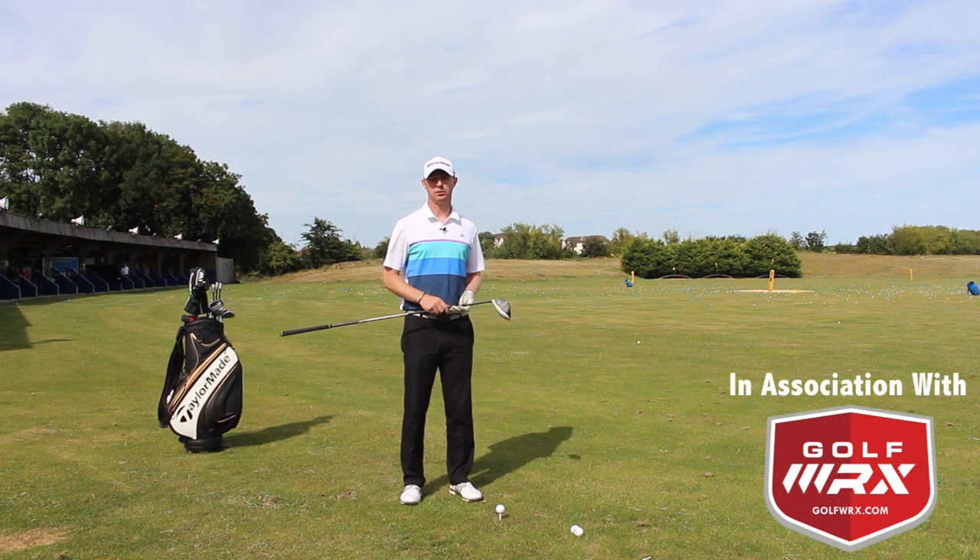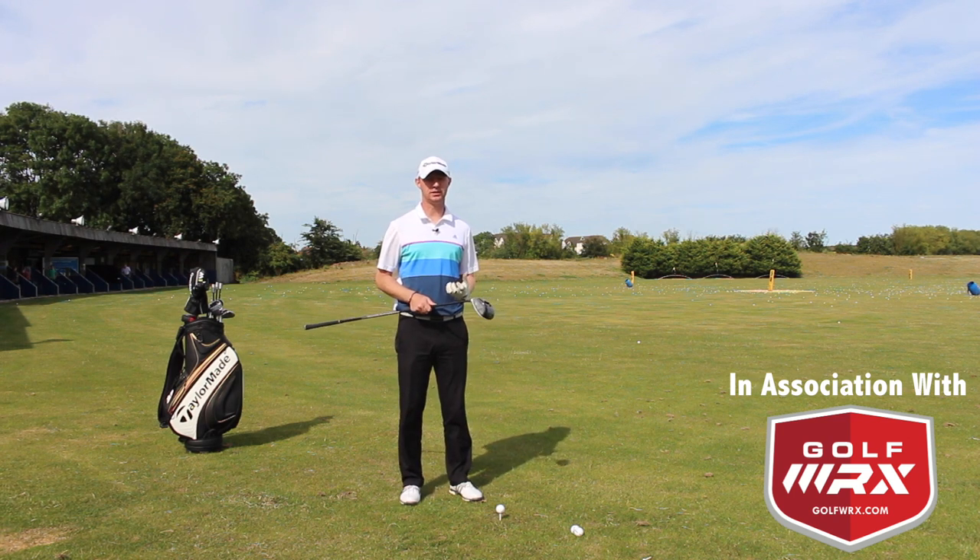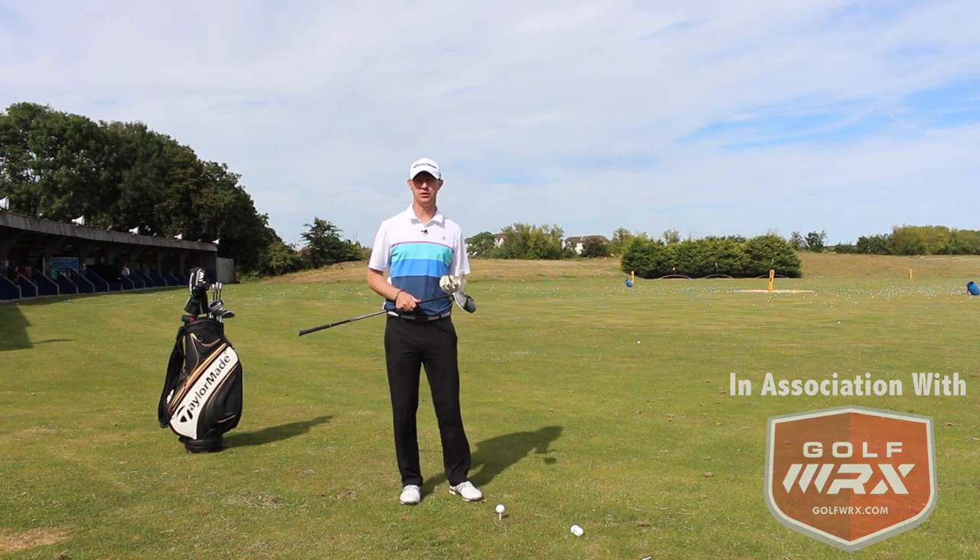Guy Chad Walters here. In the next of the How To Play series, I'm going to talk a little bit about what's happening with the driver, especially into the wind. So how do we really want to play this tee shot with the driver into the wind?